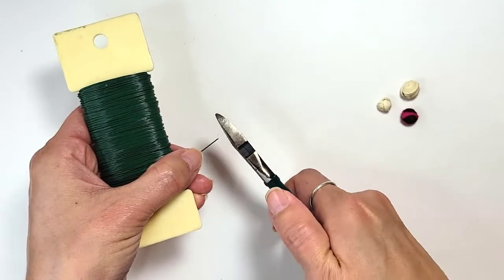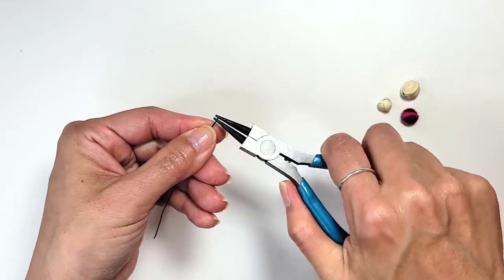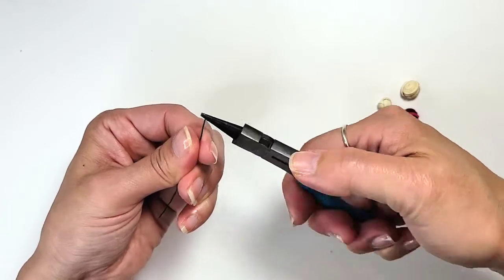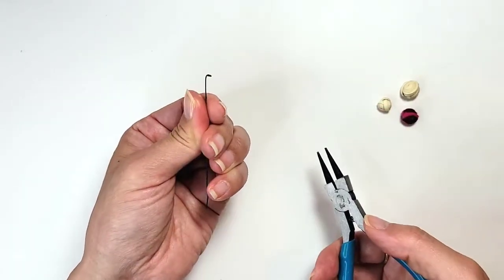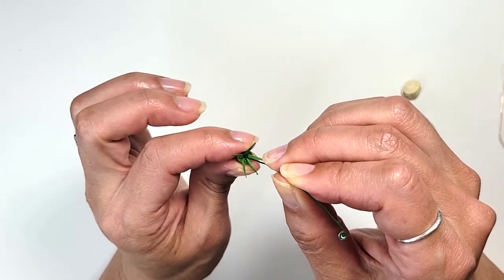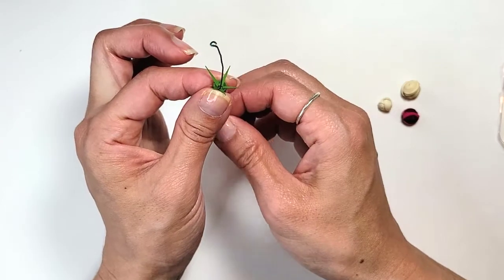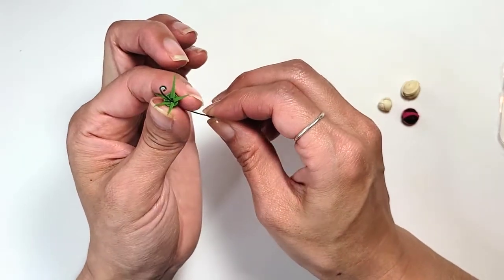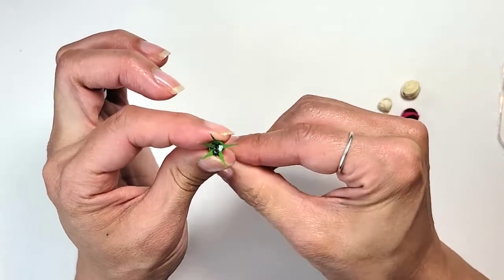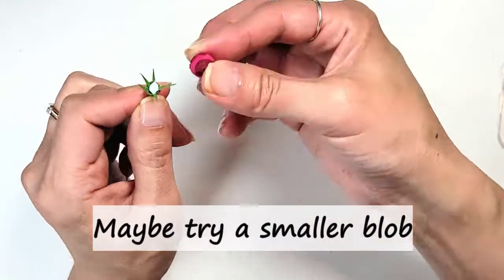Cut a couple inches of floral wire and make a loop at one end, then bend it 90 degrees. You can put some glue on there, but in retrospect it's probably not needed. Stick the wire through that center hole and pull it snug — the loop keeps it from pulling all the way through and the 90-degree bend leaves room for the flower bud, which we glue in with a blob of glue. Let dry completely.